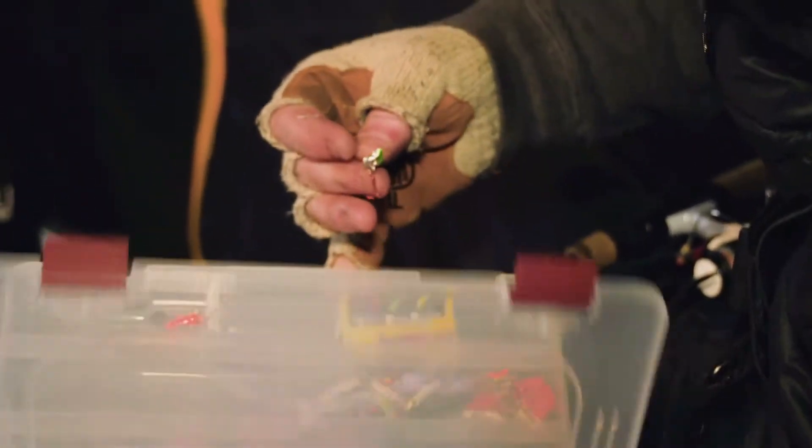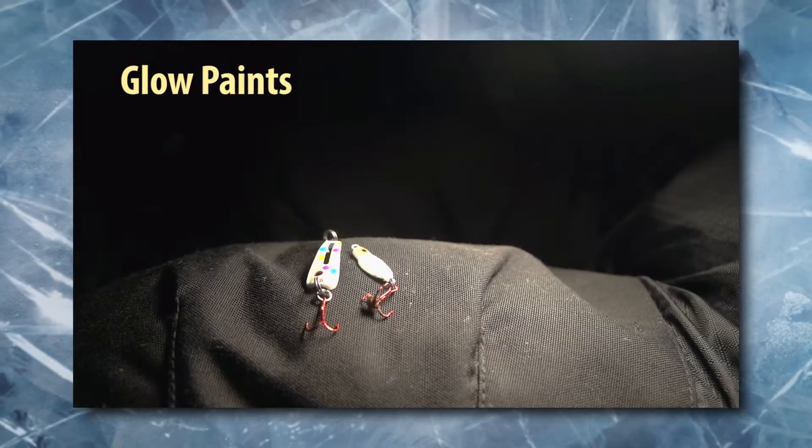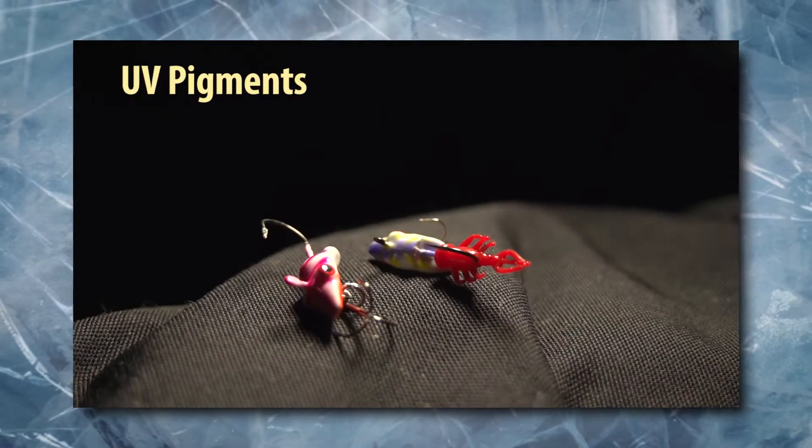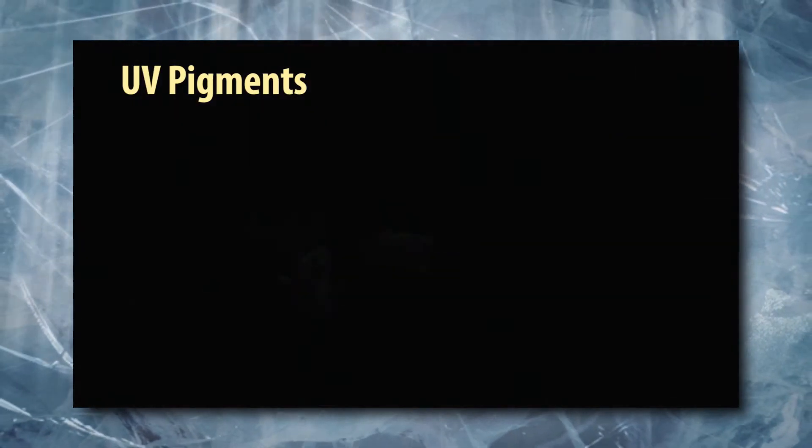UV baits have become real popular with ice anglers in recent years because they catch fish. UV is not the same as glow. Glow paints absorb light, then emit it once the light source has disappeared. UV pigments are different — they don't absorb light,